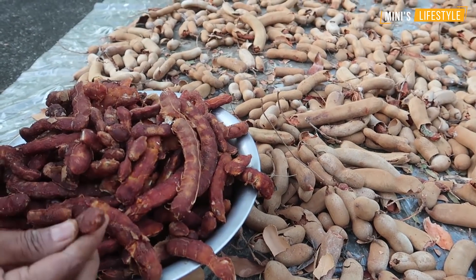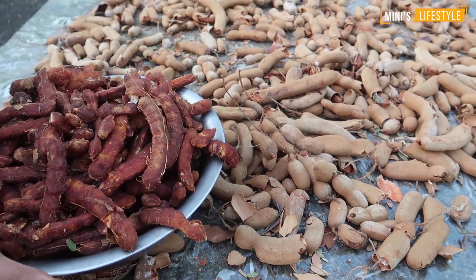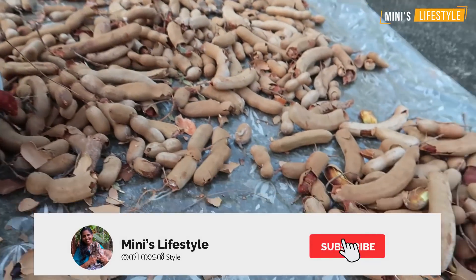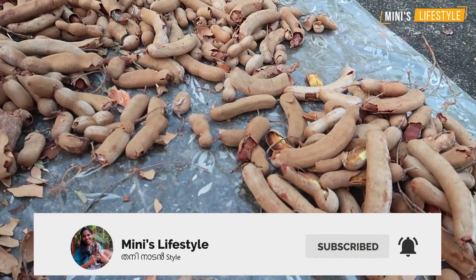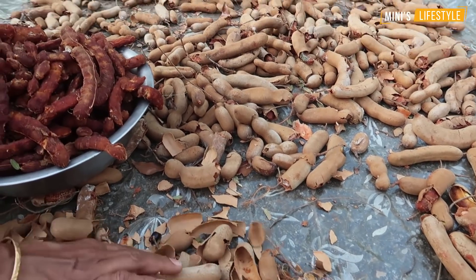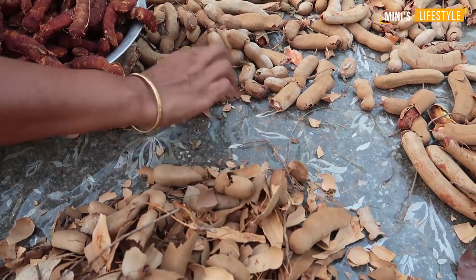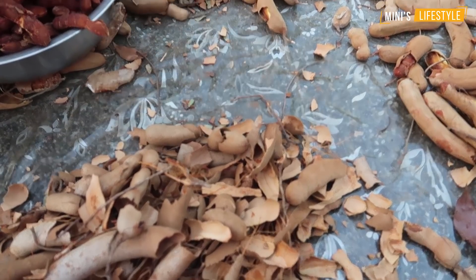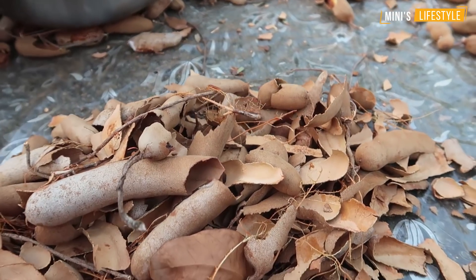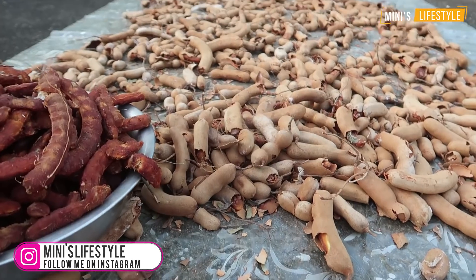We will cut it in a minute. For this, we will cut it in a minute. The cut is a bit more than 5 degrees. Put around the pot and put it into the pan.